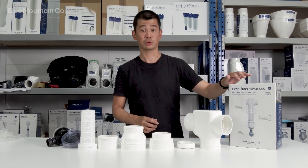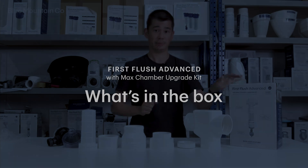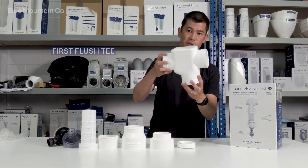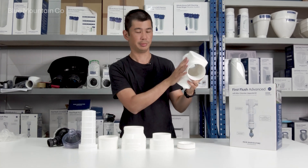Hey guys, Anton here. I'm just going to run you through and show you what's in the box when you get the First Flush Advanced with the Max Chamber Upgrade Kit. The first bit you'll see is the T piece — this can go either direction. Check the install instructions and I'll show you how to install it properly.